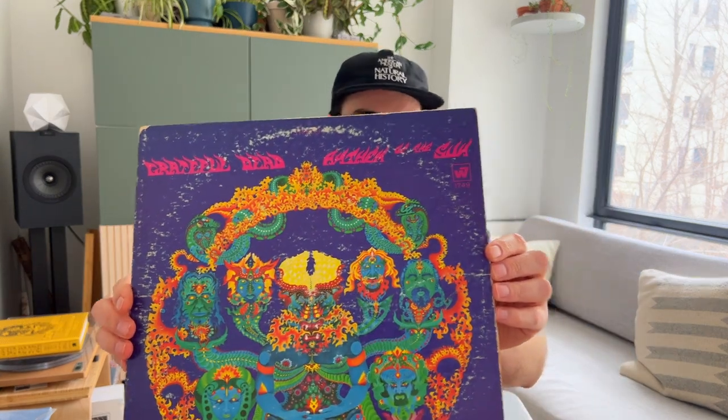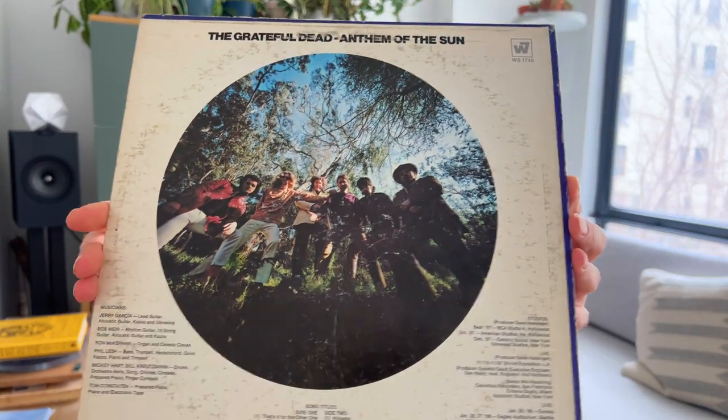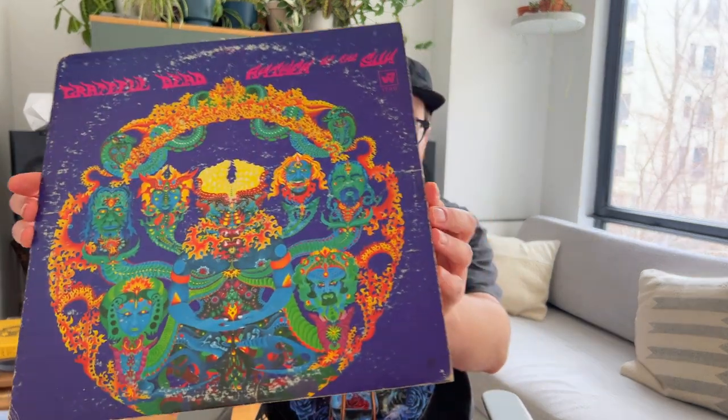The first reason is I have an all-analog Anthem of the Sun — this is an original from my dad's collection that I inherited a couple years ago and it's really nice. Unlike a lot of the records that I inherited, the condition isn't too rough. I cleaned this one a couple times on my Spin Clean and it cleaned up pretty nicely. It still has a few pops, a few skips but it sounds pretty good given the cover condition it's in. So that's my original mix Anthem of the Sun.